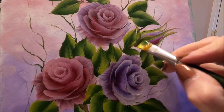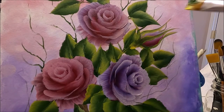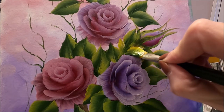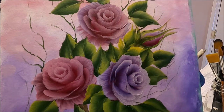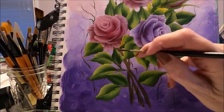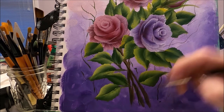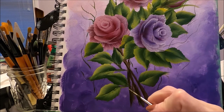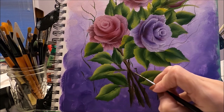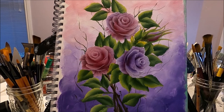I'm going to add the bottom here and add some small leaves. With my liner brush and a mix of brown and green, I'm going to define the stems, just adding a little bit of shadow. We can also add some thorns — I always like to add a few on the stem. Now we can assess our painting.